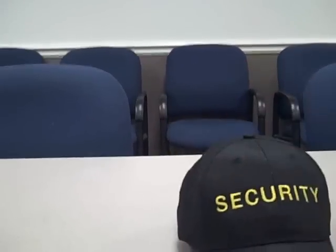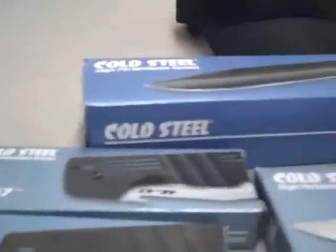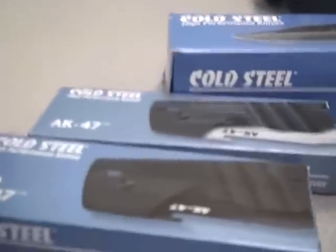Last one. It comes with this sheath, so I'm going to set that to the side. I've had a lot of people asking me about the Spartan — it is coming. I've harassed Cold Steel and it's supposed to be on its way.